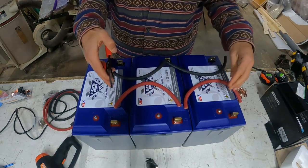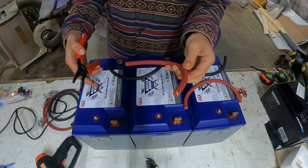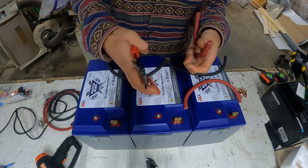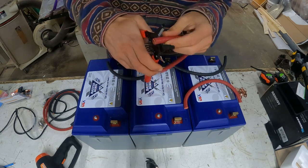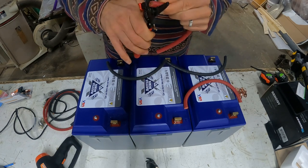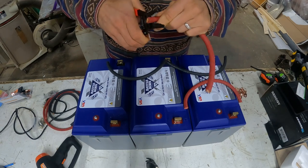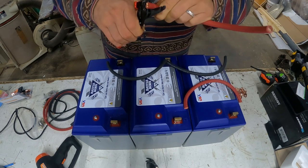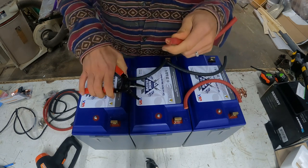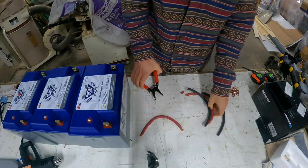Now that we have our wires cut, I'm going to strip them. I don't have a big enough wire stripper for these wires, so I'm just going to use my wire snippers and do light cuts, working my way around. Make sure not to cut into the wire, then pop that off. I'm going to do that to all of them.